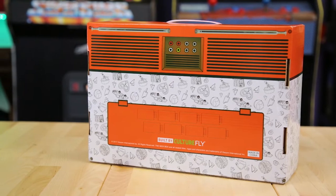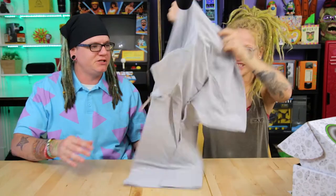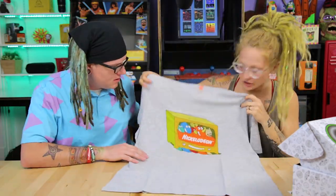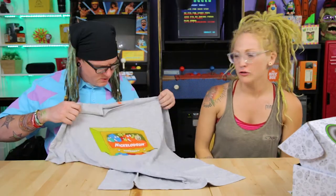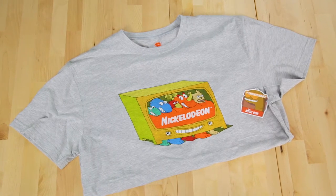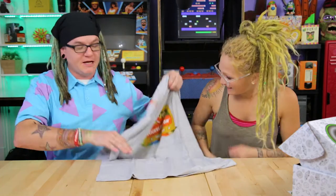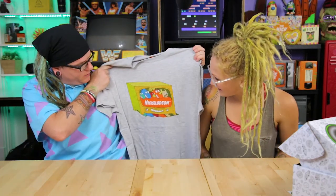It looks like there are batteries in it — that's so cool! Let's go ahead and open this up. There's a card, but let's not look at that since it tells you everything inside. The first item looks like a t-shirt, from the commercial. All their shirts have been cool so far — they're cosplay-style, not everyday wear — but this is a really, really cool shirt.